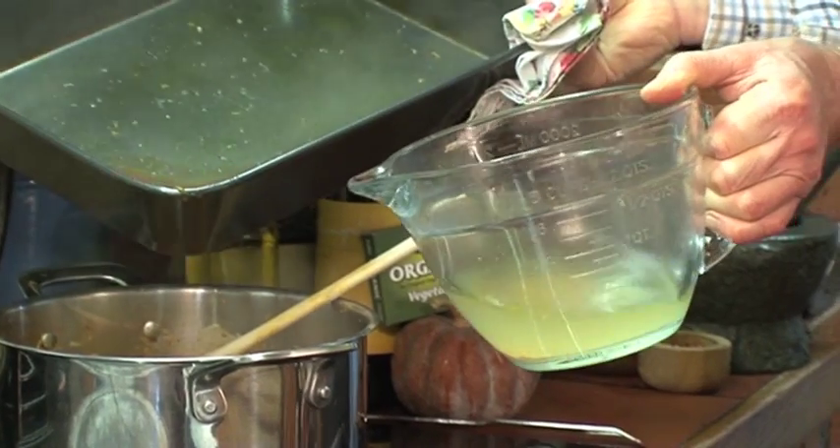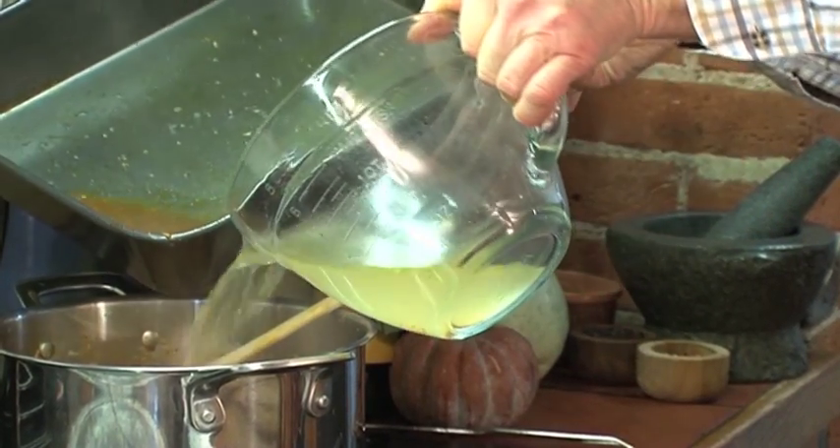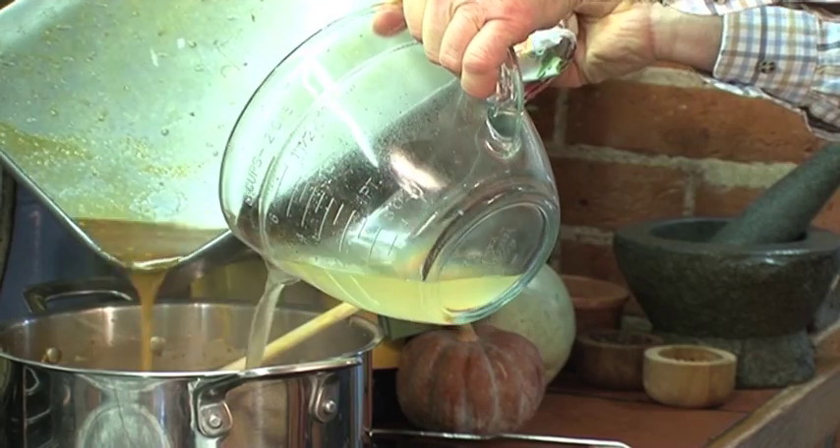We're going to transfer this into the soup pan now. Look at the colour — and that's all flavour. I'm going to bring this to the boil now and leave it to cook for 10 minutes.